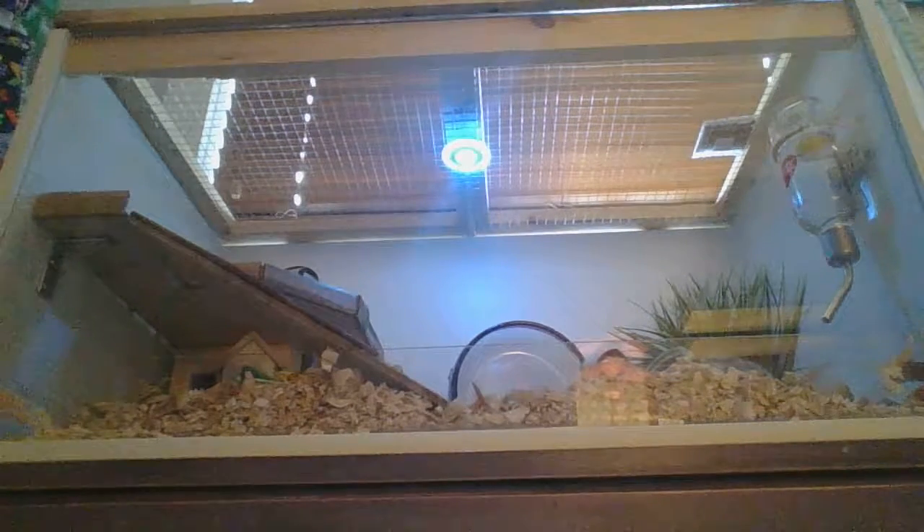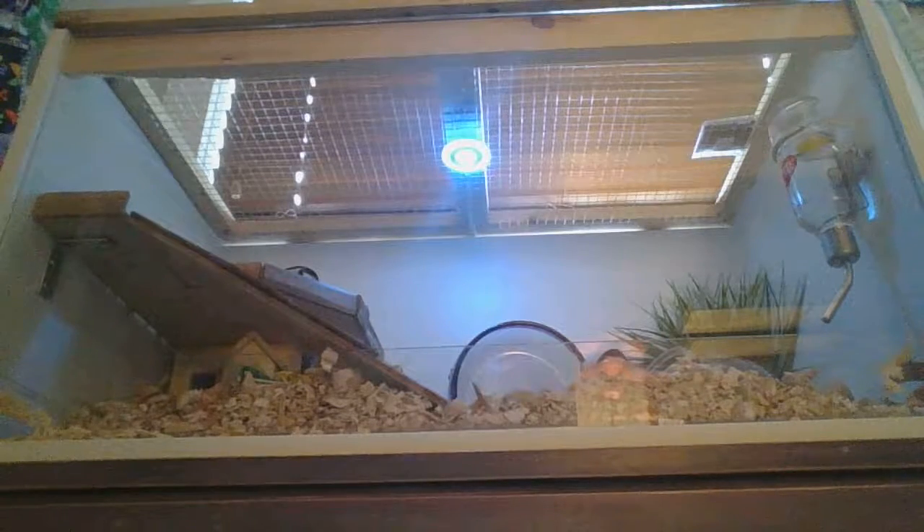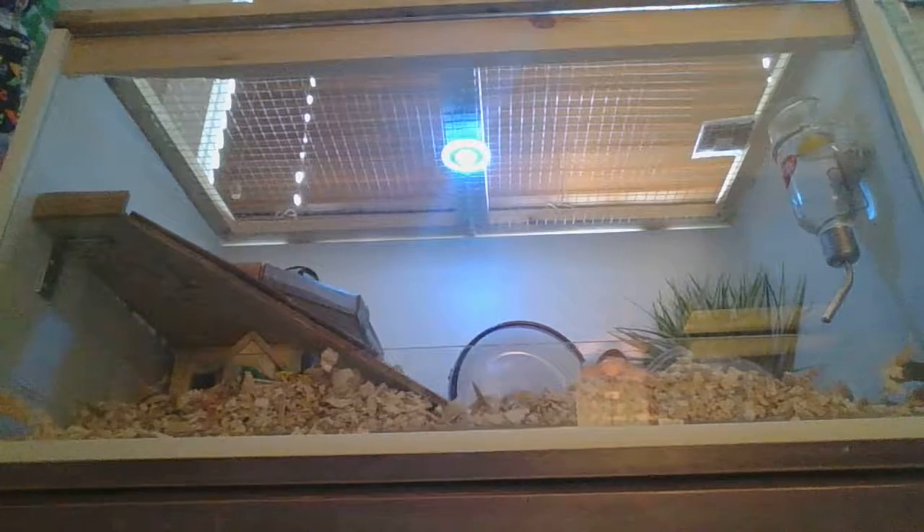Hello everyone and welcome to Telerium the Hamster. Telerium is currently sleeping in his new cage.